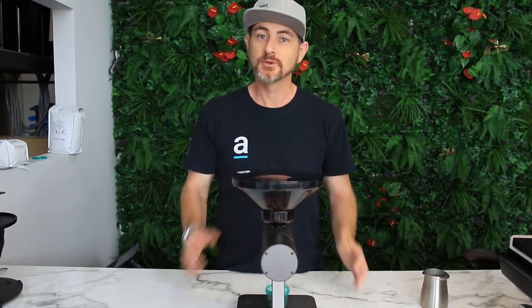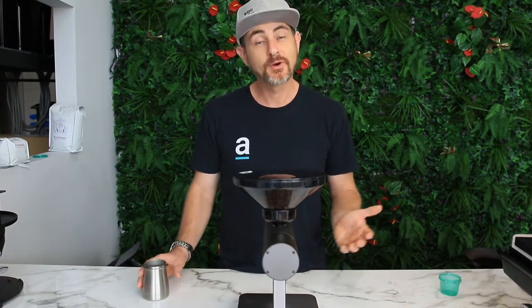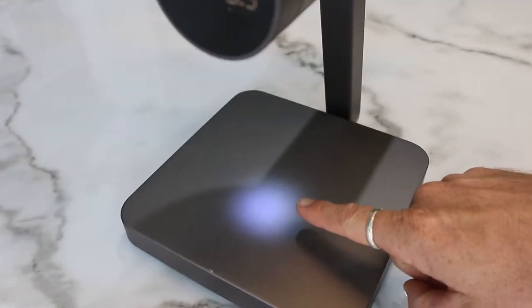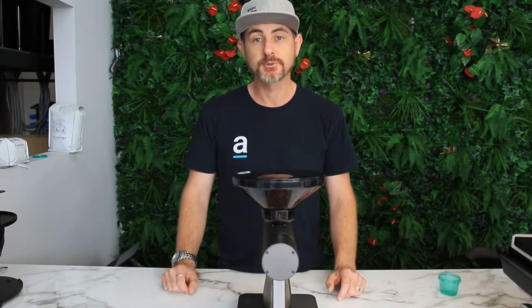It does take a little bit of time for it to sometimes assess the extra beans it's going to drop in. The Orion has a nice LED so you know exactly where to put your vessel, and when you push the button it'll dispense straight into it.